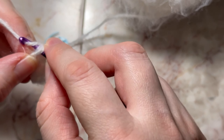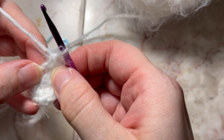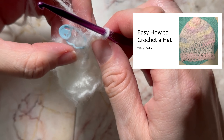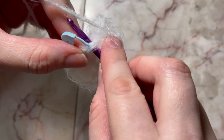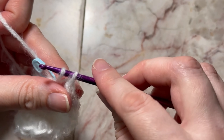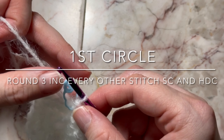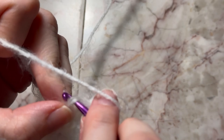We are going to do single crochet. I have one — now we're going to do two right in the same stitch. We are at the end of round two and we need to slip stitch at the end of each round. Put your hook in your stitch, yarn over, pull through — you have two loops and then pull through. Now we have completed round two. We're going to do round three and increase every other stitch.